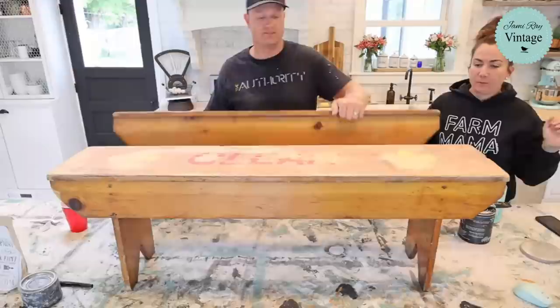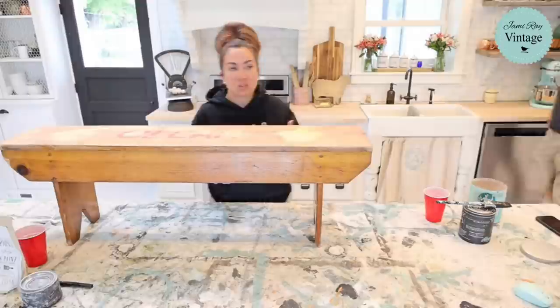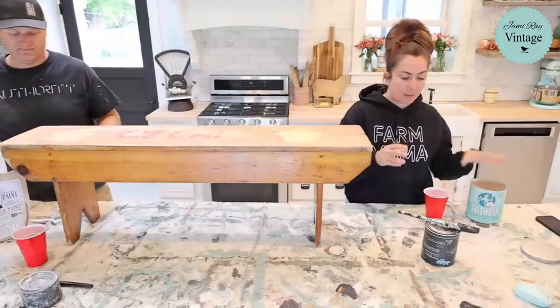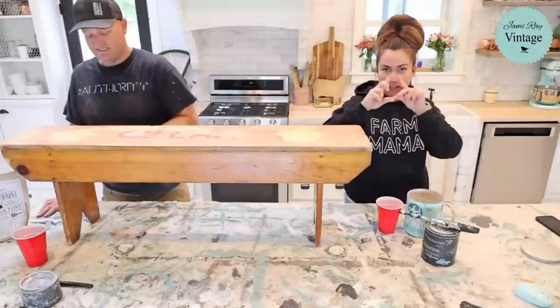If you want to paint a project similar to this and you're looking for the products, you can pick those up at jamierayvintage.com. If you're watching on Facebook, give us a little share — it helps us out a ton. On YouTube, share it out and give us a thumbs up if you like these kinds of videos. If you're new here, don't forget to hit subscribe and that little notifications bell.